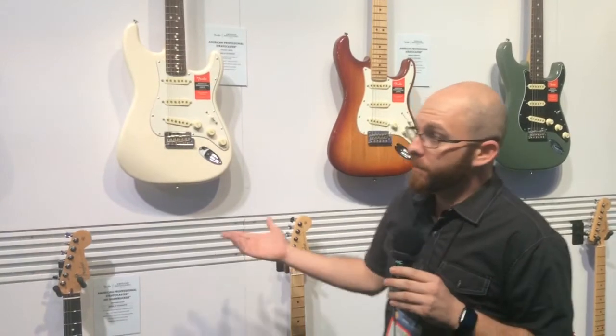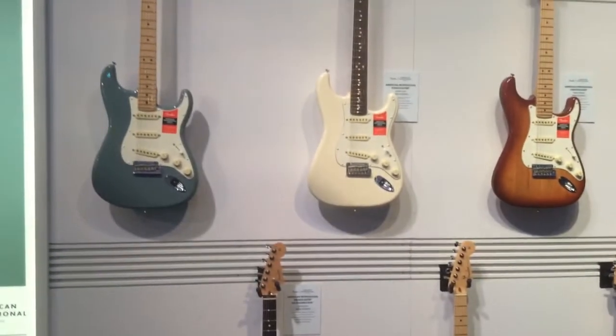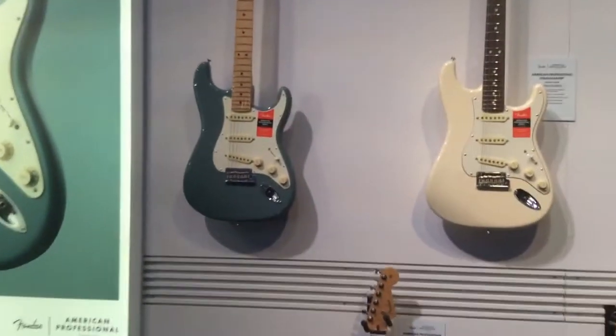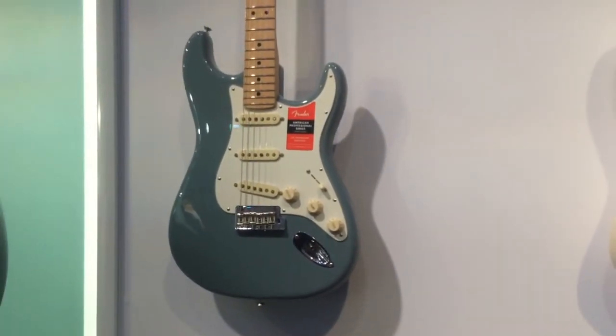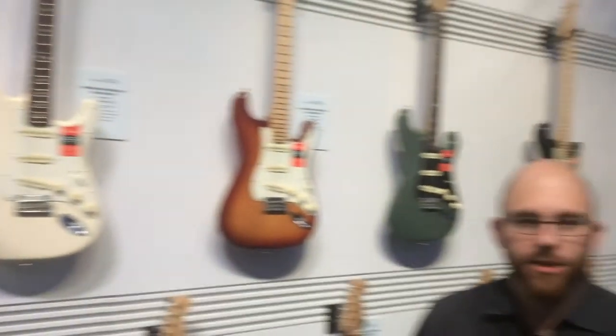These are the best production strats that we've done in a long time, and it's a wonderful farewell to the American Standard — to show that if we're gonna make the change, it's thoughtful, it's right, and it's player-centric. We don't need a new body, we don't need to change the headstock — it's those small things that really make players happy that we were going for. So those are the new American Professional Stratocasters.